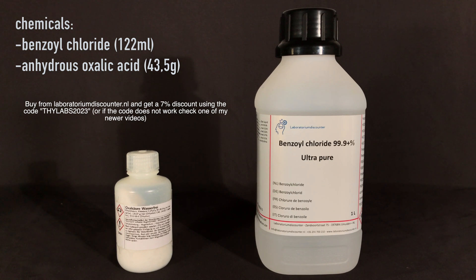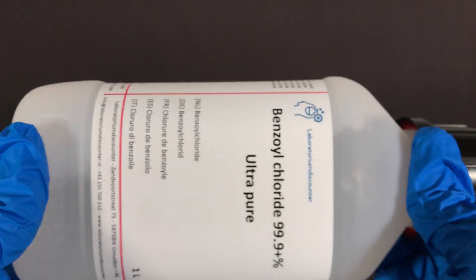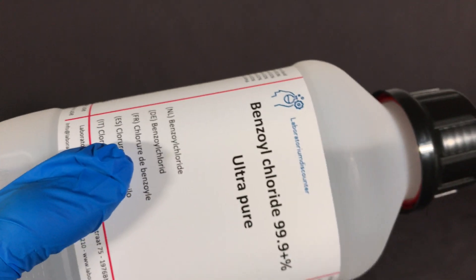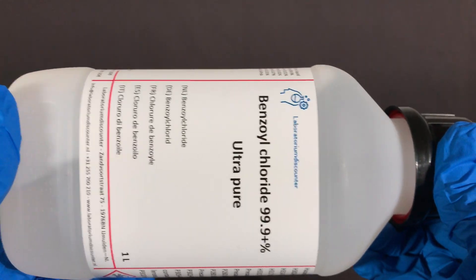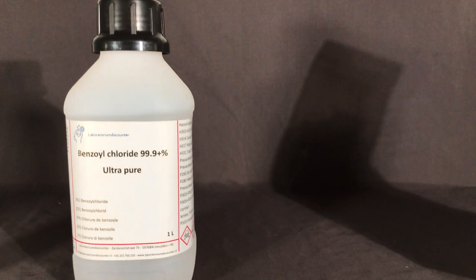For this you're going to need 122ml of benzoyl chloride and 43.5g of anhydrous oxalic acid. Benzoyl chloride is one of the chemicals that Laboratorium Discounter is now selling as an ultra-pure chemical, so make sure to check out their store and if you do, use my discount code.